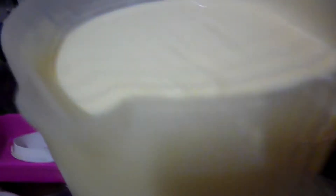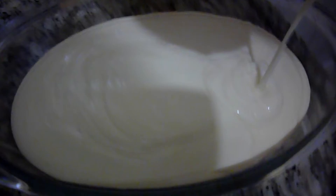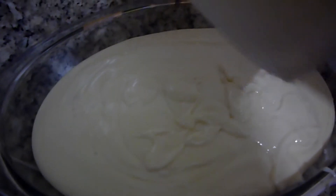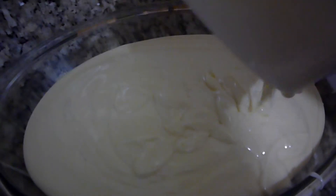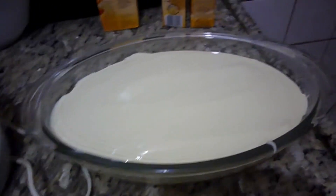Então eu vou começar primeiro pela sobremesa, que é o que mais demora. Ontem vocês já viram que eu coloquei o feijão já de molho. Vai ser uma comidinha bem simples. Então aqui já tá pronta a sobremesa — bem fácil, bem prática e bem econômica, porque eu peguei esses leites condensados bem baratos. Eu vou tirar tudo aqui e volto pra tampar. Já coloquei tudo aqui, agora eu já vou tampar.